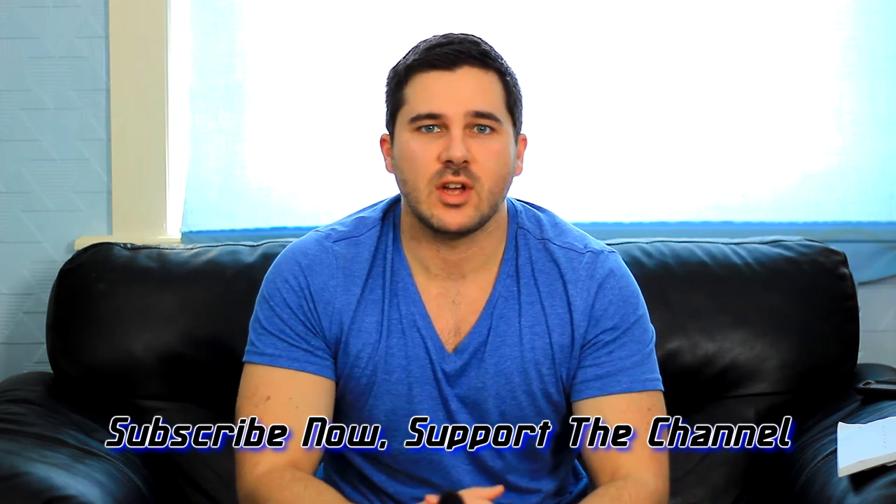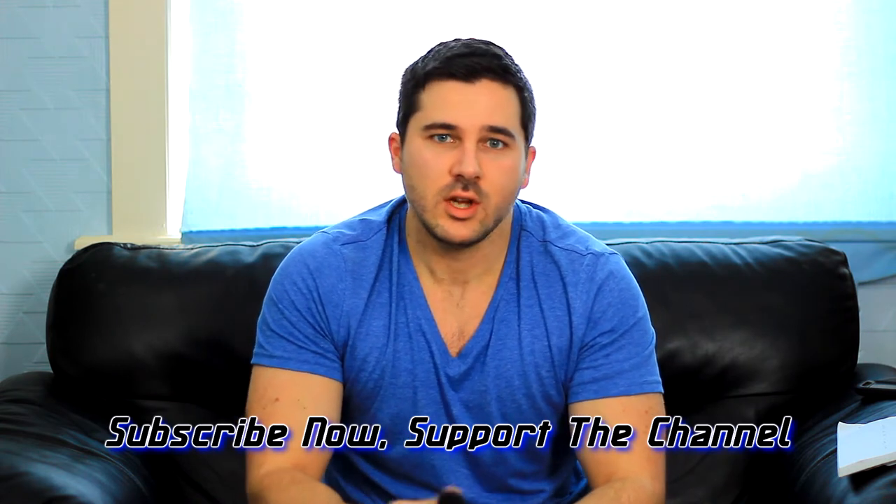How's it going guys? Back with a quick video just giving you a quick update on where I'm at and what I'm going to be doing. As you can tell by the title of this video, I am going to be starting a new program and taking it in a slightly different direction to what you may be used to on the channel, and what I'm definitely used to in terms of training.